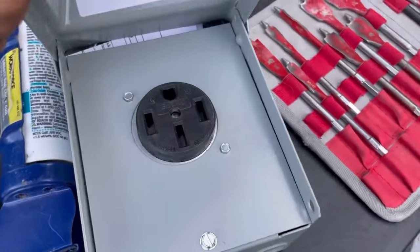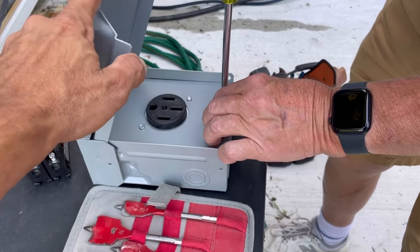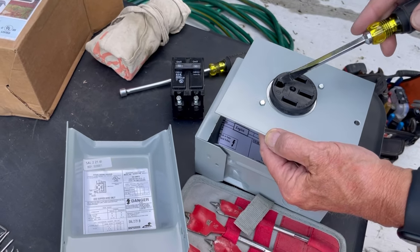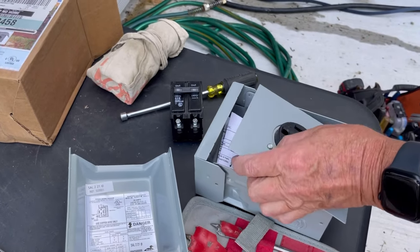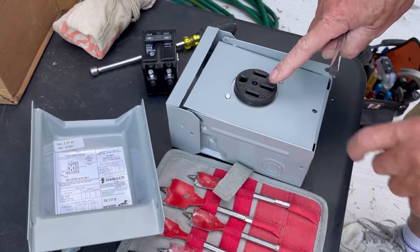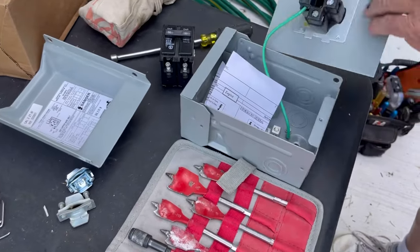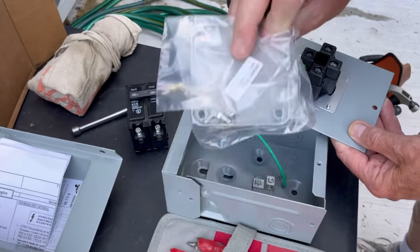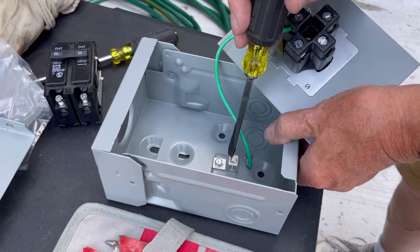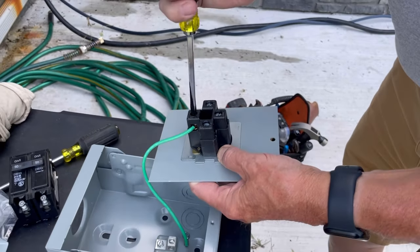This is the same kind of plug you would have with an electric range in your house. Always install it ground up — when the plug is inserted, the ground is at the top and the wire comes out the bottom. The ground is at the top, the two hots are on the left and right sides, and the neutral is in the middle. It doesn't matter if you put red on one side or black on the other since they're both hots — as long as you don't confuse the neutral and the black.